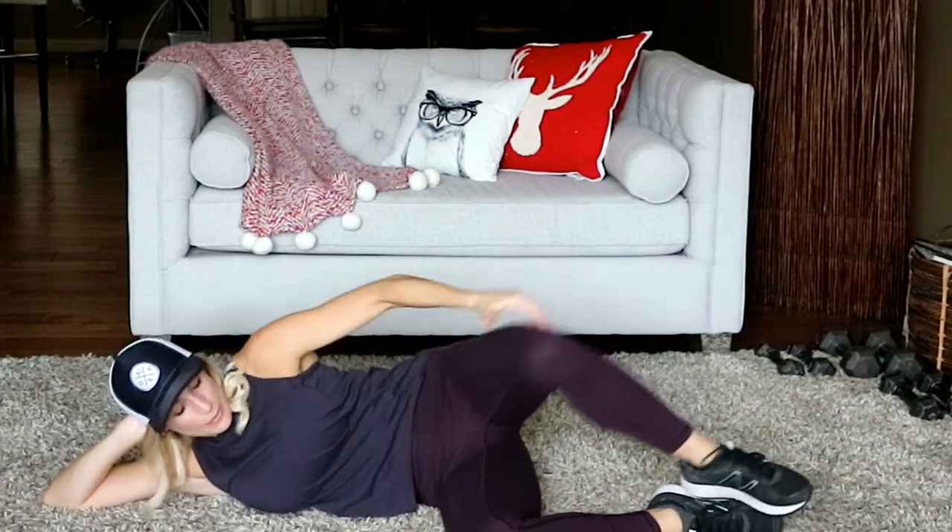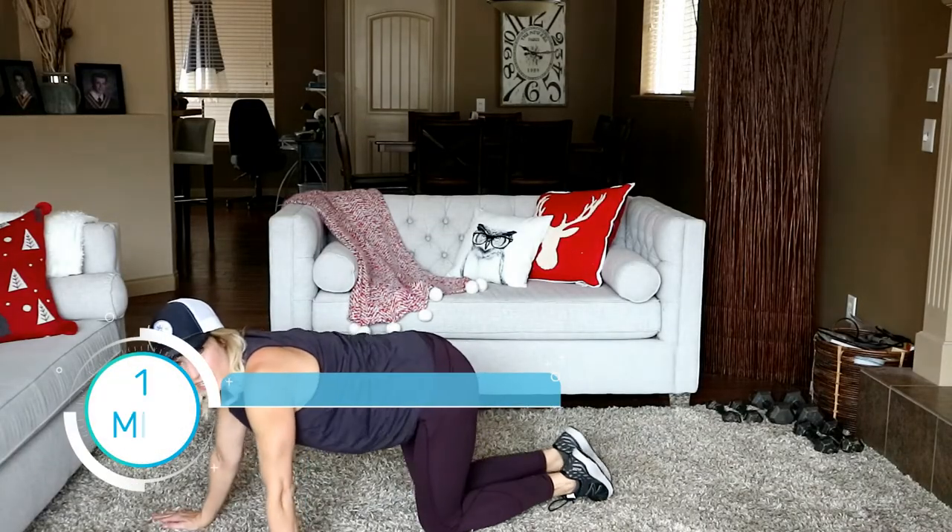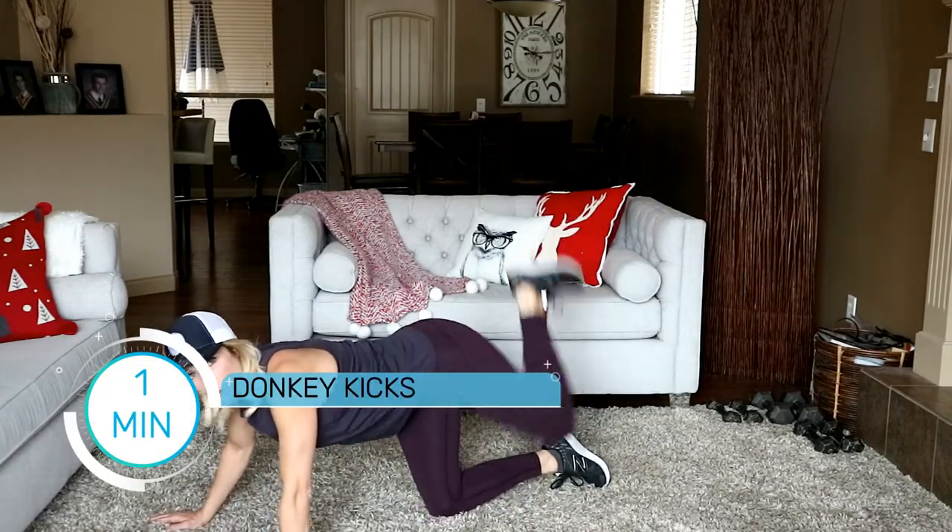Last ten seconds. In four, three, two, and one. Staying down here for our third floor exercise — let's go right into a donkey kick. Keep this really shallow; don't dip it down and push it up. Keep it in a smaller range of motion.